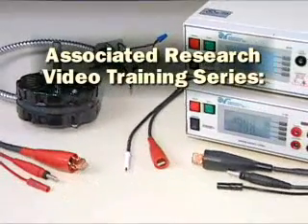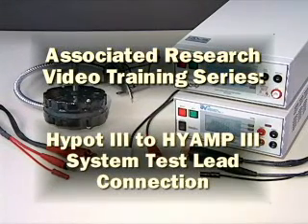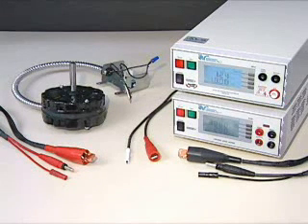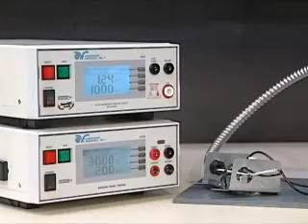Associated Research Video Training Series: HiPot 3 HiAmp 3 System Test Lead Connection. Associated Research test leads can be used to easily connect a HiPot 3 HiAmp 3 system to a device under test. In order to use the two instruments as a system, the control circuits and the outputs must first be interconnected.